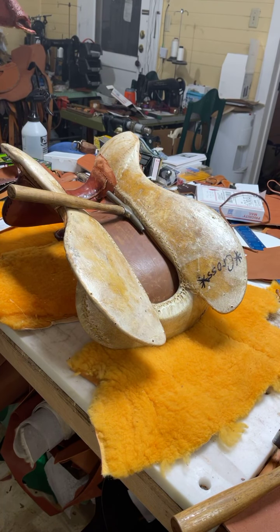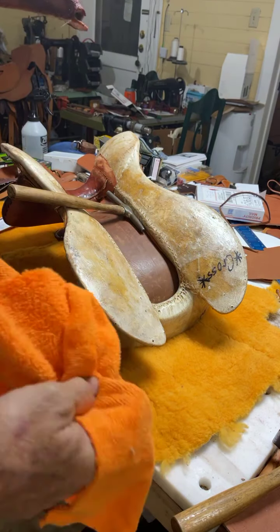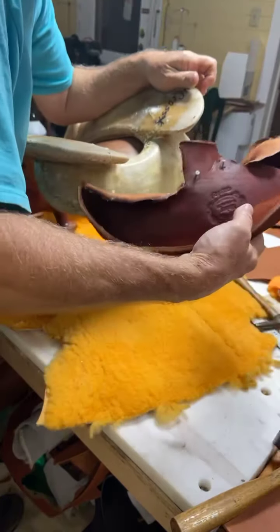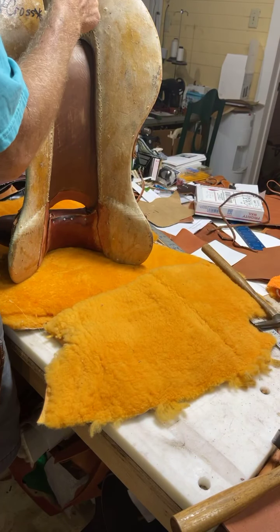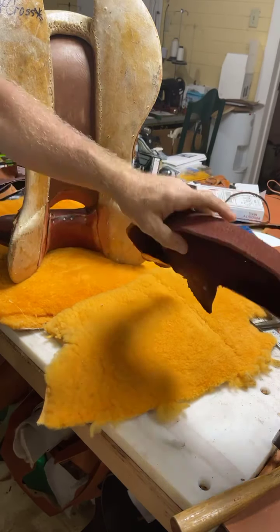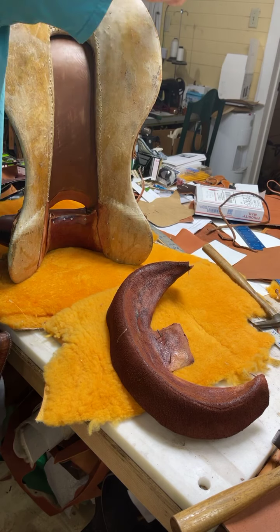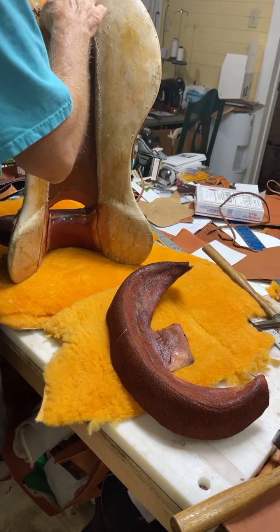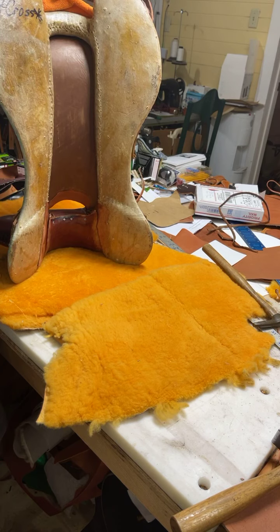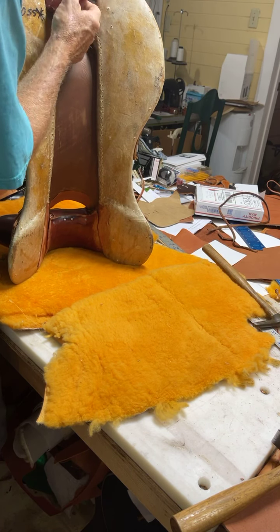So you just kind of dab it with your shop rag, make sure you don't hang up on your nails. Then I'm going to start down here like this. I put that rag up there so I can concentrate on getting one part to stick first — and that's going to be down here. I can get these stabbed in first.